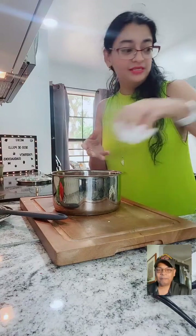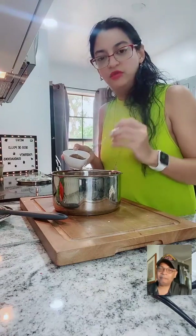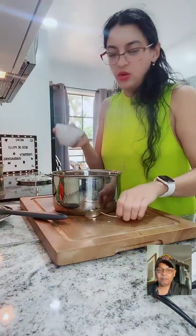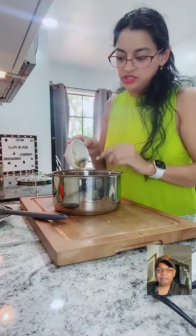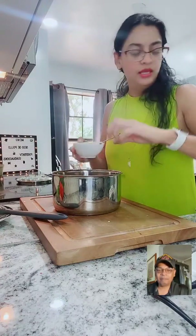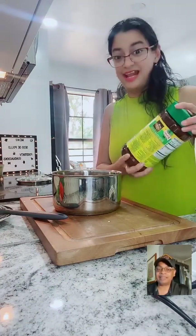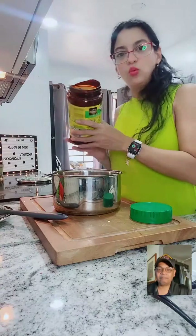Garlic paste - I use my own garlic paste. I want to make a video for everyone asking what kind of garlic paste I use - I make my own special one. Look over here - it's two spoons of garlic paste. We're going to have a lot of flavor in there.